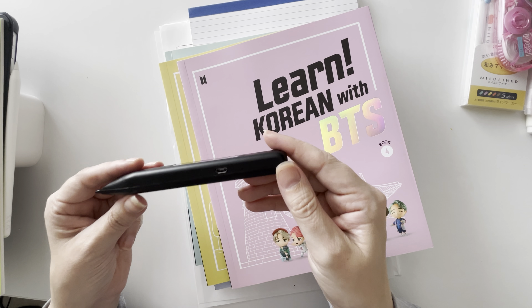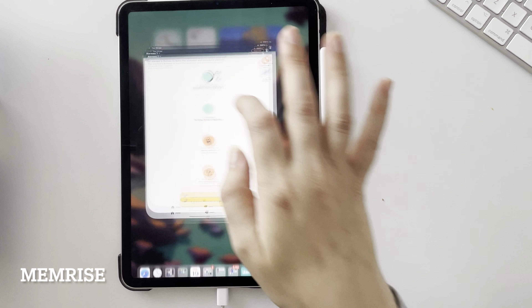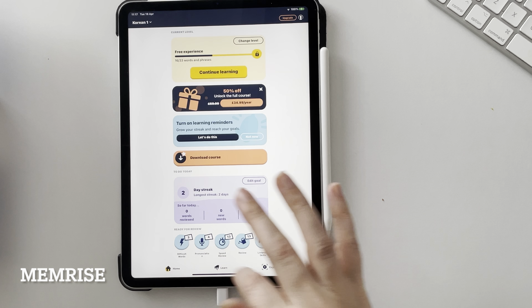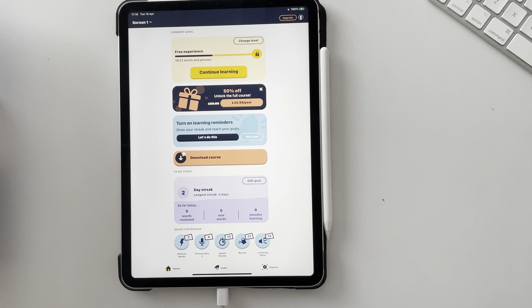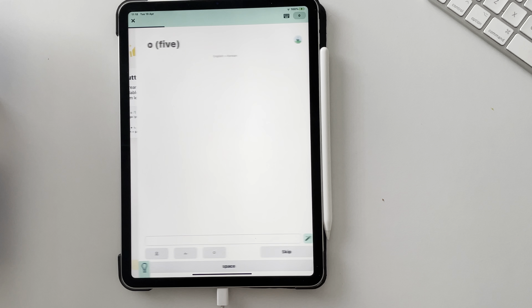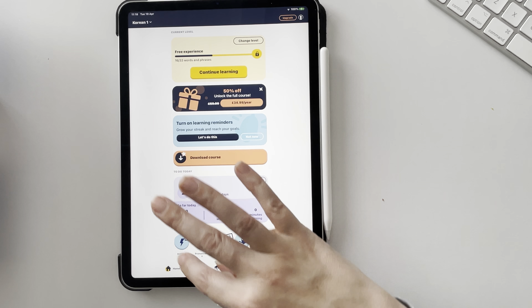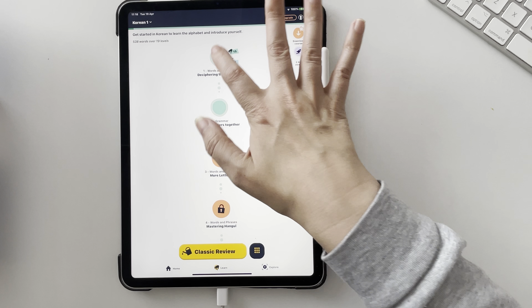The pen just turns on and off and charges by USB, so it's quite a handy little pen to have. A couple of apps that I'm using and just diving into at the moment are Memrise. This is quite a good one — it lets you practice your reading and grammar, lets you choose by picking or creating words, and also gives you listening exercises where you can actually listen to the words being said.